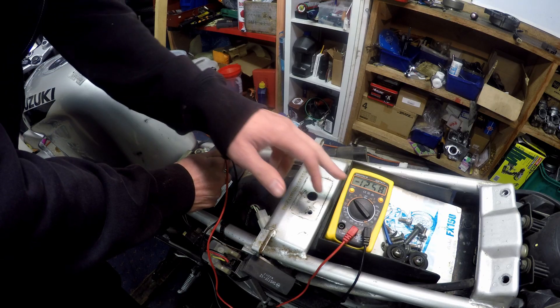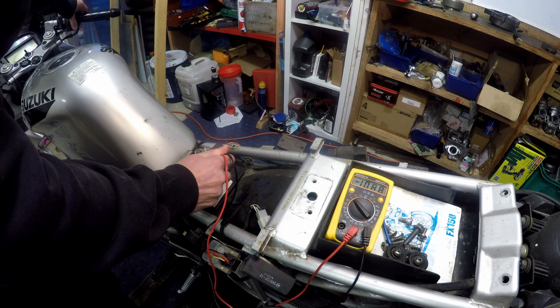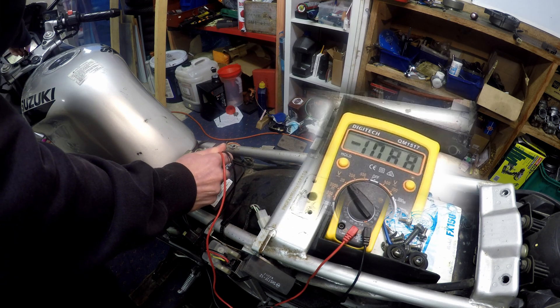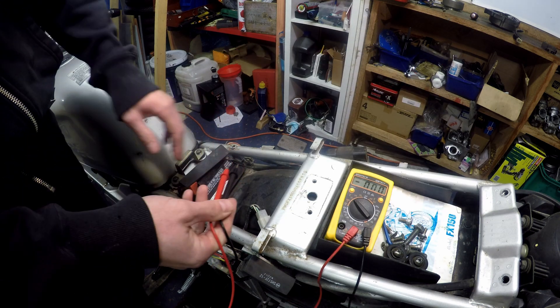Now we're going to start it and we're going to see how low this drops while it is cranking. That was 10.8 volts, which is good. This battery is super good — there's no issue with that.